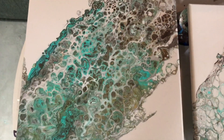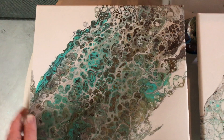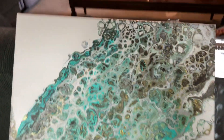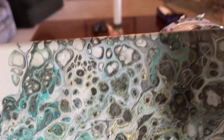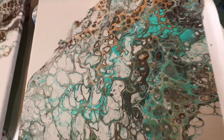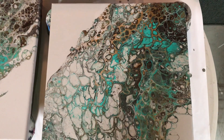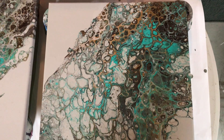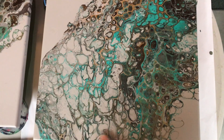I did these a few days ago — negative pours. They dried very nicely and smooth. Here's another one. A lot of times they look better when they're dry. I still have to varnish these, which will bring the colors up a lot.